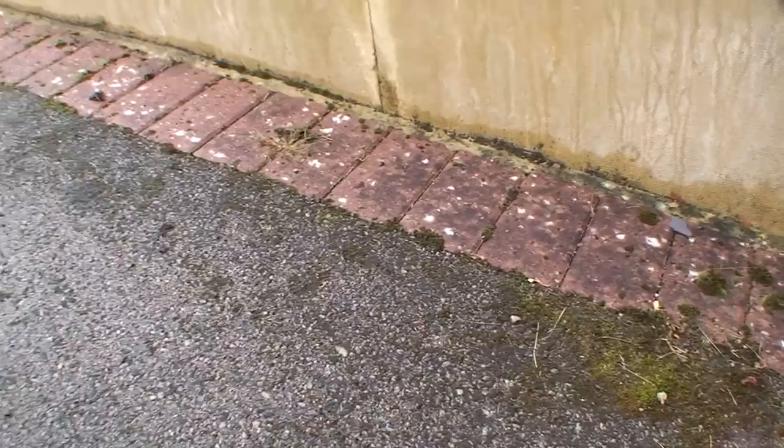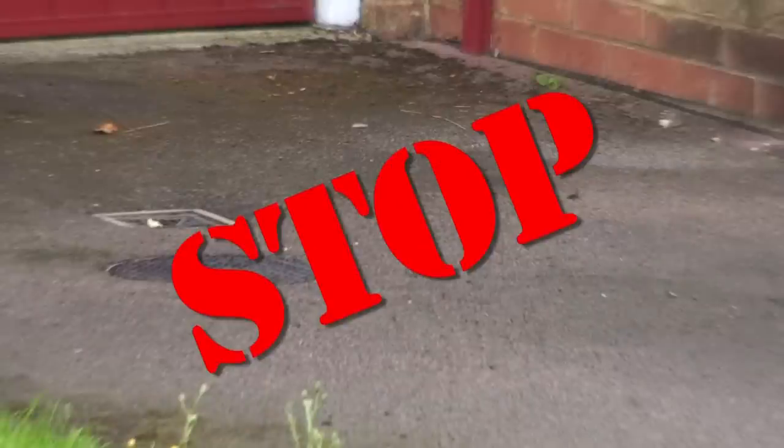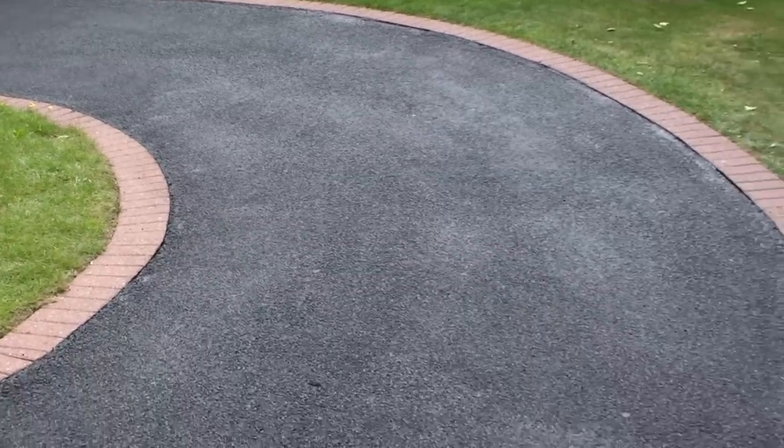If you don't know what to do for the best and you're thinking about replacing it, stop! Don't go to the expense of laying new tarmac or even replacing it with block paving, because you can make your tired old tarmac look as good as new with SealerBlock Back to Black at a fraction of the cost of laying new tarmac.